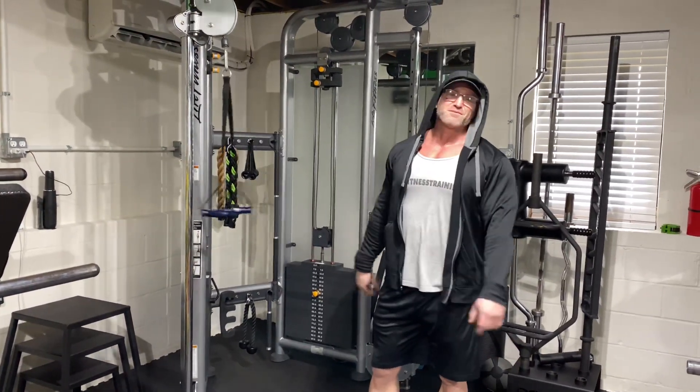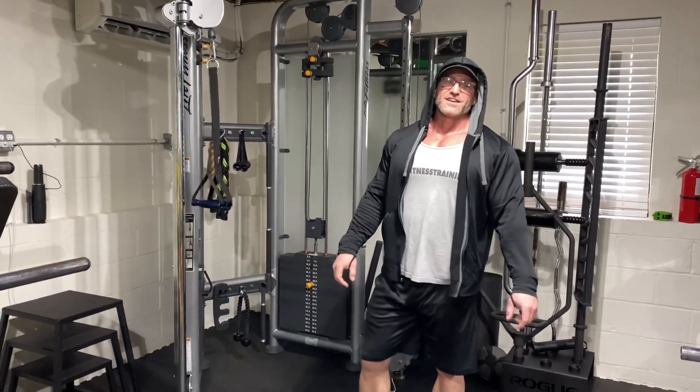Thanks for tuning in. James' Way, Tuesday and Thursday — 88 Fitness Legacy. Subscribe. All right.